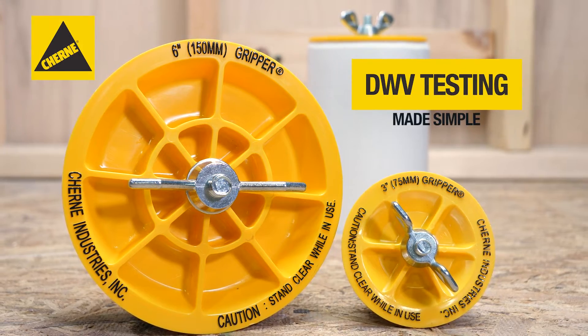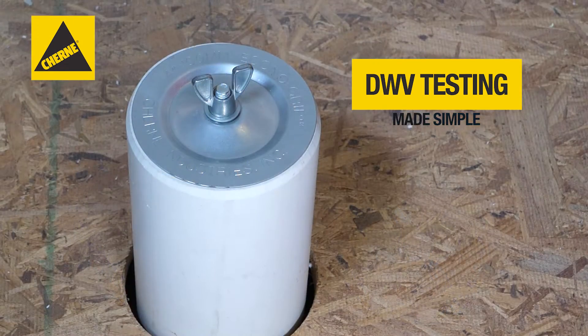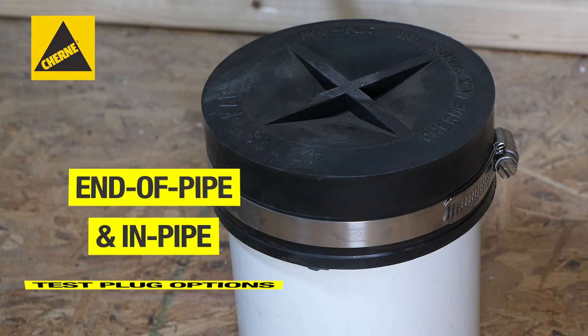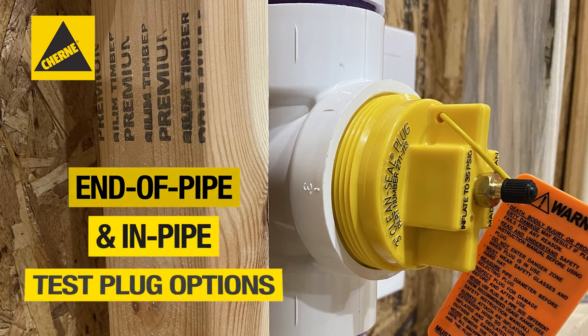Churney mechanical clean-out plugs provide quick and easy DWV stack testing, eliminating backsplash through a mechanical, tool-free operation. With a variety of end-of-pipe and in-pipe options, it's easy to find the right mechanical test plug for the job.